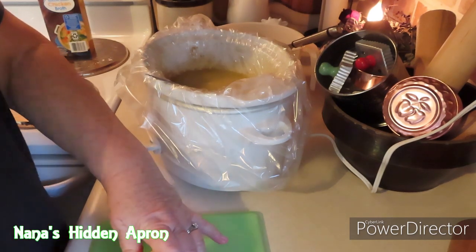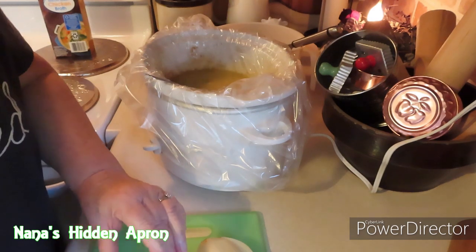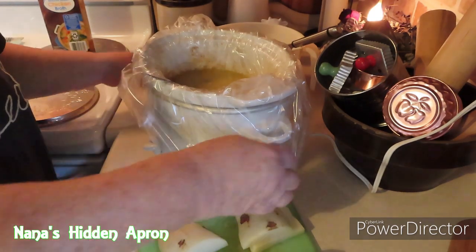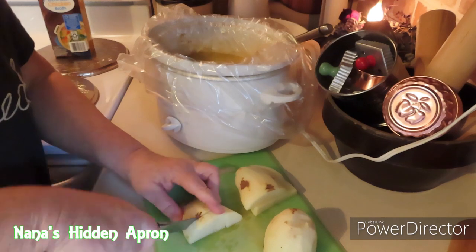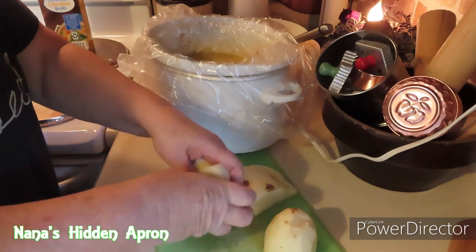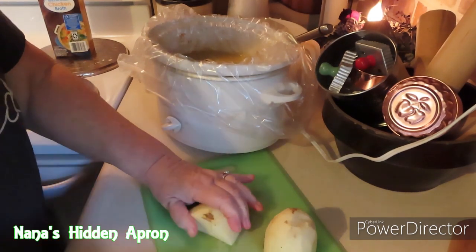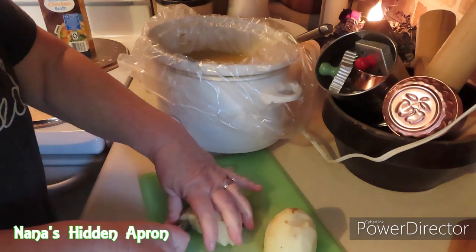We're going to cube this potato. I didn't add salt to this — if y'all want to put salt in it, you can. Tom and I are doing low sodium meals now.